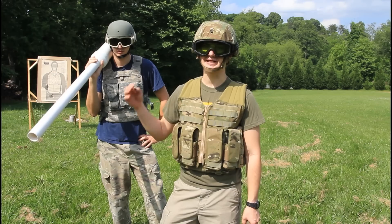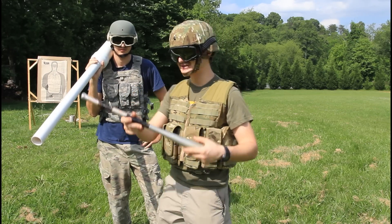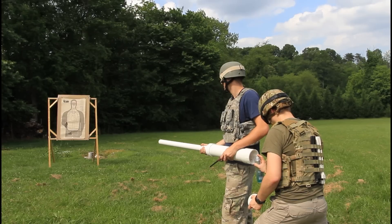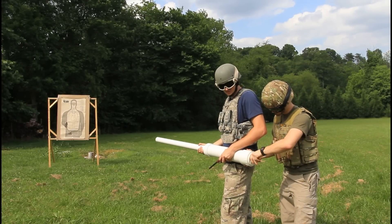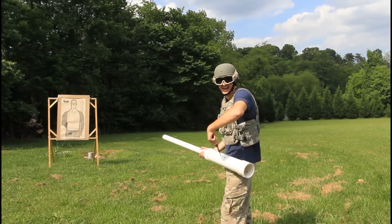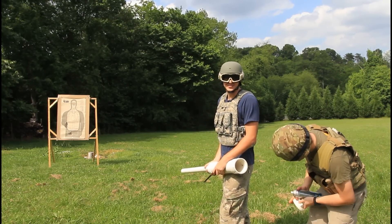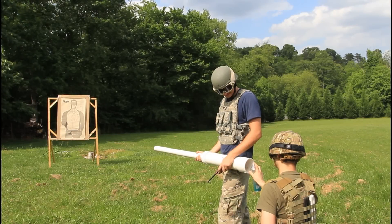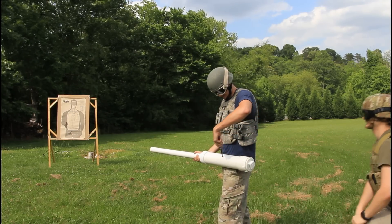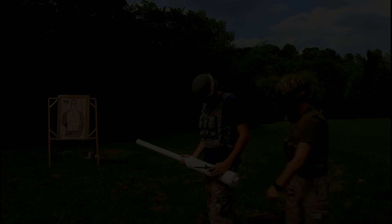We took a baseball bat, cut off the back end and the front, and now we're going to load it and shoot it out of the potato gun. First attempt was a fail. Take two! Whoa — that was crazy! Oh my god, you broke the light rod. Ready? Yeah, ready.